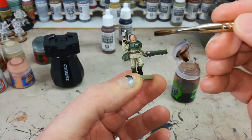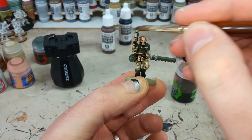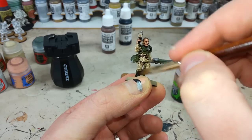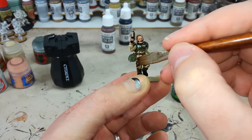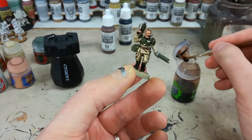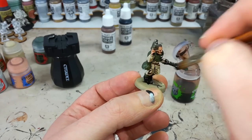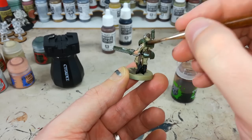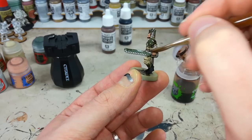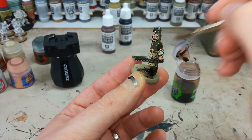With that in mind, we're now ready to give him his wash. Agrax Earthshade - very carefully go around your model and make sure you're getting this into all of the recesses. Really work it in. Anywhere that it starts to pool too much or looks like it's going to pull a lot, just draw it away with your brush. You can keep moving that wash while it's wet. Do the whole model, around the back and all that. Then give him probably about half an hour to 40 minutes to dry, and then we're going to do some highlights and finish him off.